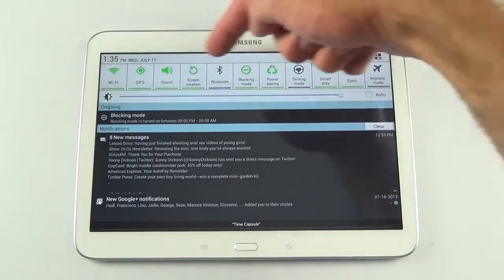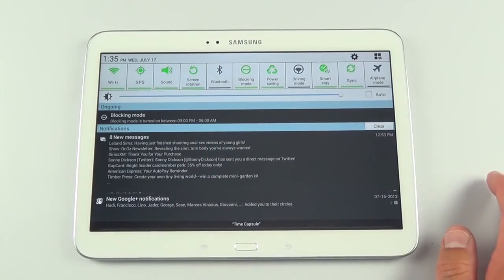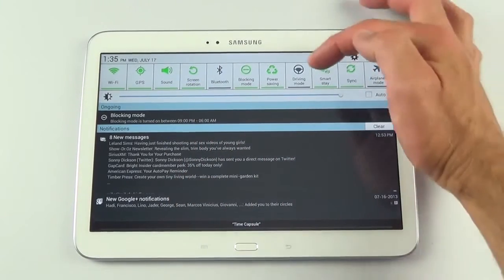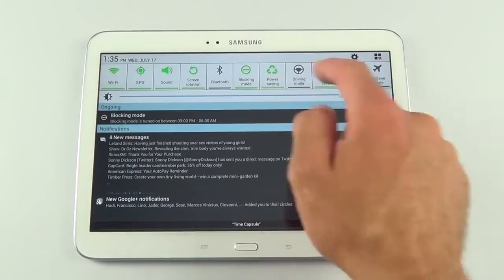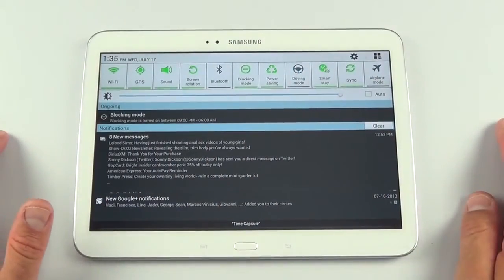Let's look at the quick settings panel. We have Wi-Fi, GPS, sound, screen, lock, rotation, Bluetooth, blocking mode, power saving, driving mode, smart stay, sync, and airplane mode. That fills the entire screen in landscape orientation.